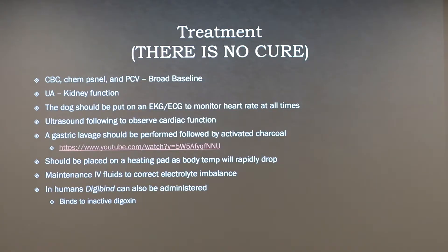There is no cure — treatment is going to be supportive care. You'll want a CBC, chem panel, and PCV to get a broad baseline to see how it's affecting everything. A urinalysis for kidney function, since it's a very strong steroid. The dog should be on EKG and ECG at all times, as this is a heart rate issue — the heart is going to be your main focus. You'll also want to do an ultrasound to assess cardiac function.